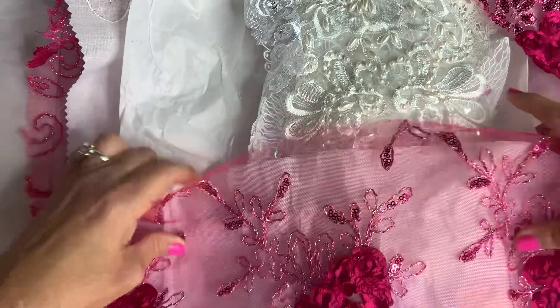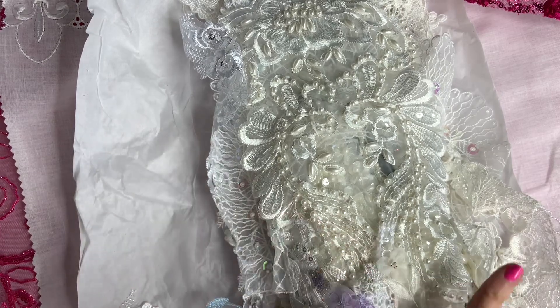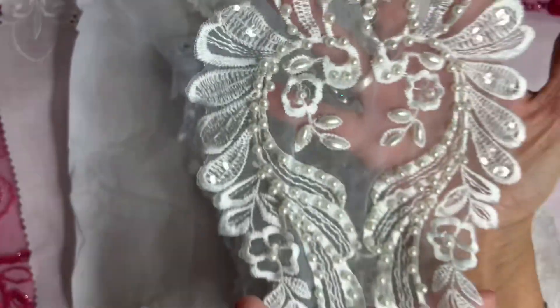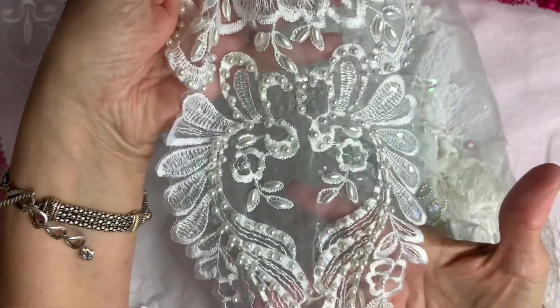Oh wow, this material — it's stinking gorgeous! And this beautiful applique — if you guys can see it, look at that.